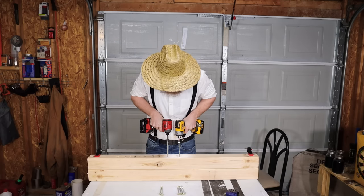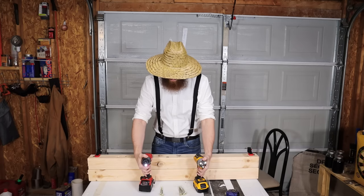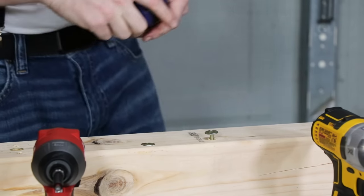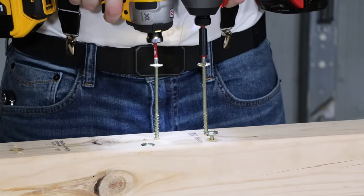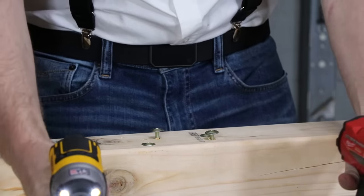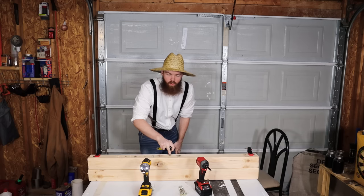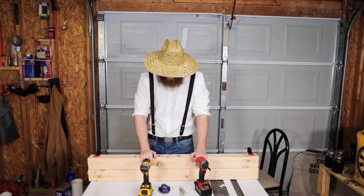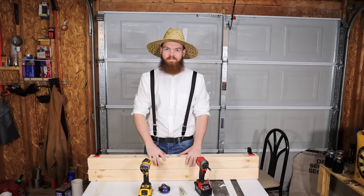Moving to the 1/4" x 5" lag screw. Milwaukee wins again — buried about three-eighths of an inch into the wood. The DeWalt is about a quarter millimeter away from being a half inch out. Running it again with hands switched yields the same result. Milwaukee is obviously faster on these screws.